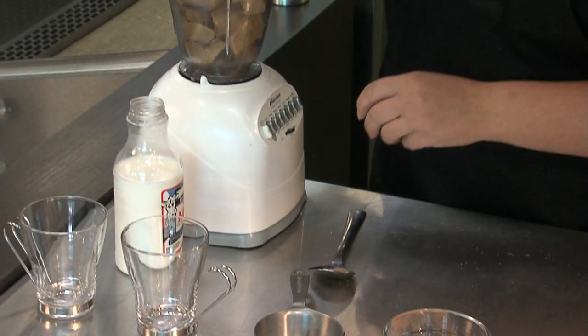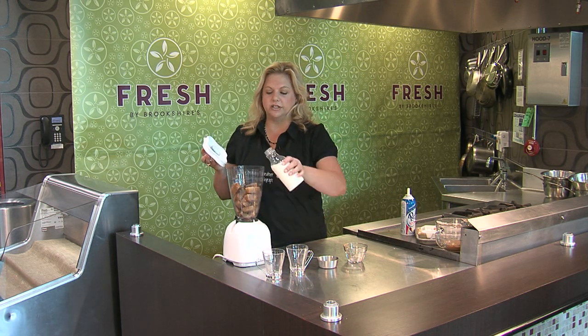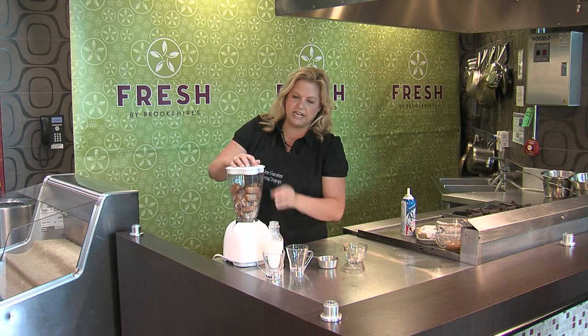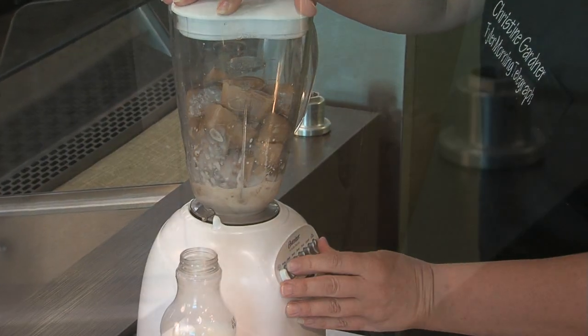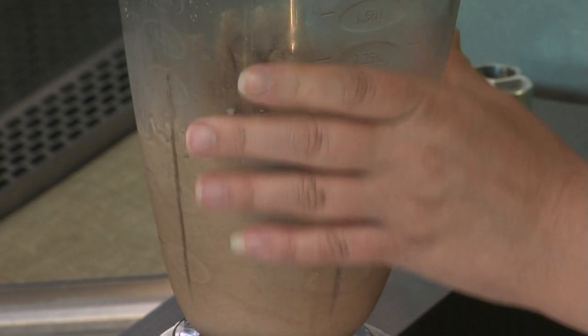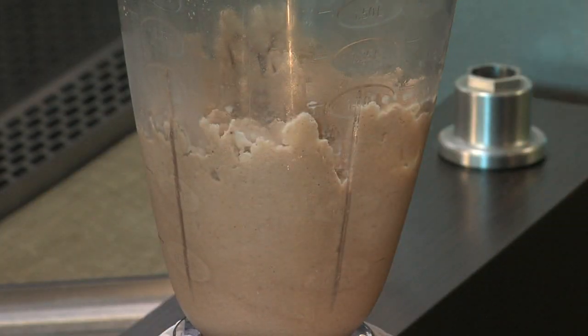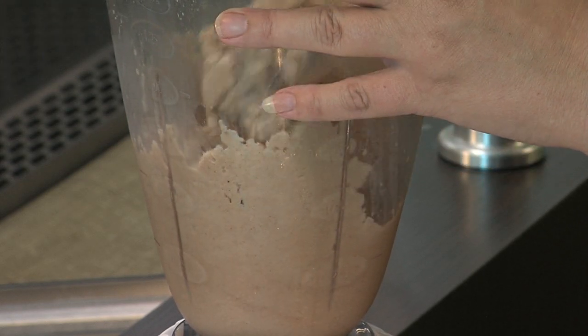Now I've got some that are already frozen, and I'm going to get this blended up. First, put in just a little bit of milk — or water, whatever you like — just to get some friction going. This is the consistency I'd like: nice and creamy, kind of velvety, almost like a slurpee.